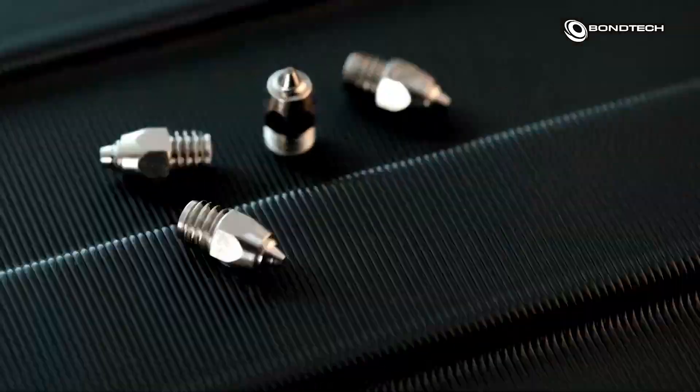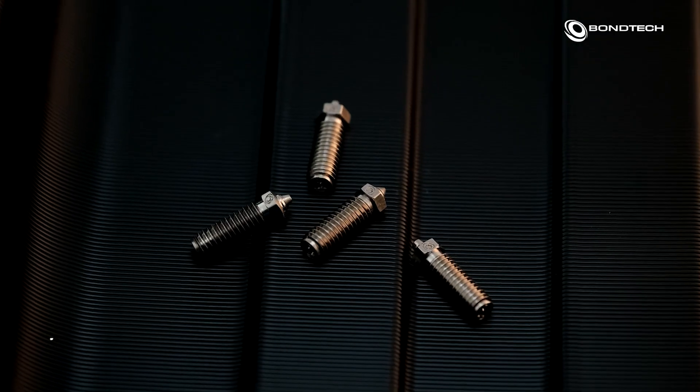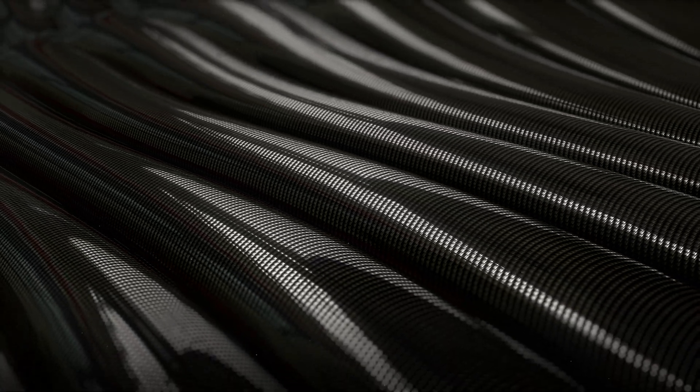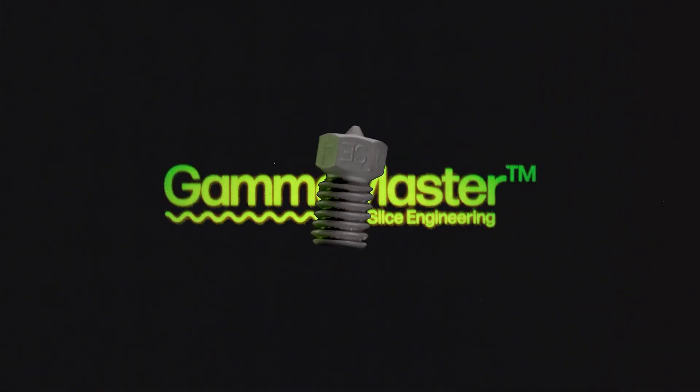For those looking to push the limits of print quality and speed, high-performance nozzles are where it's at. The Bontech CHT nozzle is fantastic if you need high-flow prints, helping you get results faster without sacrificing detail. And if you're working with tough abrasive materials like carbon fiber or glass fiber-filled filaments, our Gamma Master nozzle is designed to handle those jobs without wearing down. Both the CHT nozzle and the Gamma Master nozzle will be on sale for Black Friday through Cyber Monday, so it's a great time to level up your printing game.